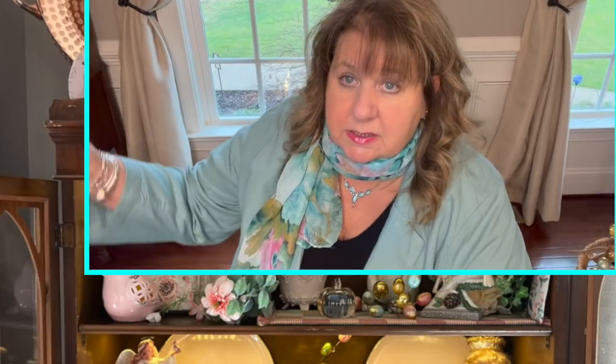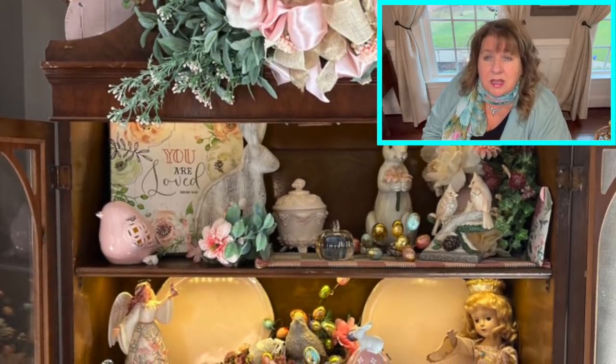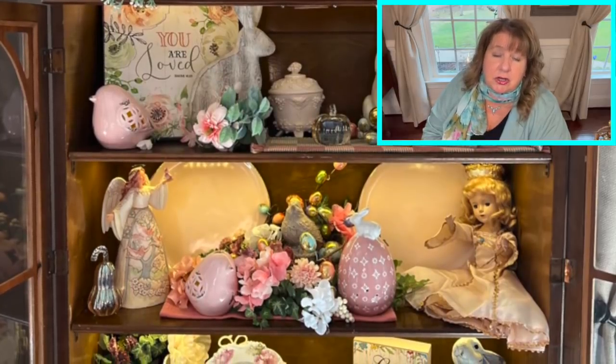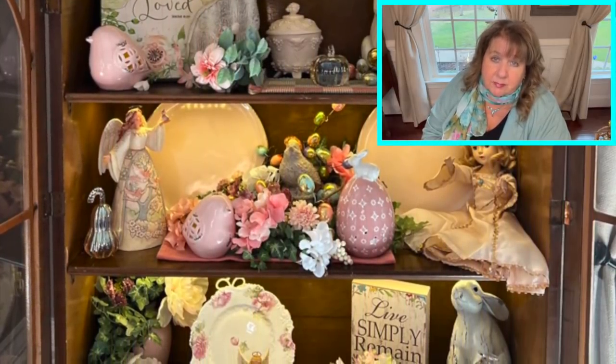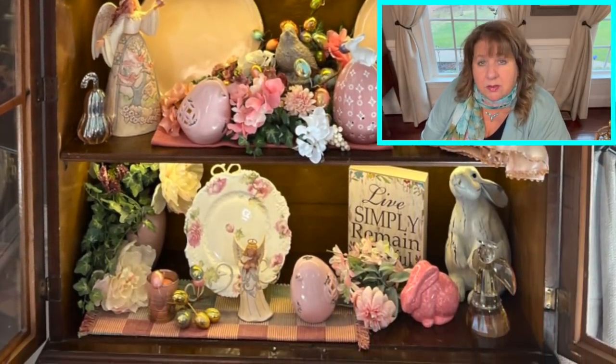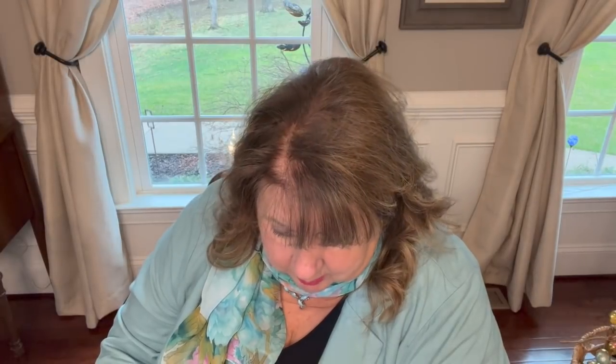Lynn Hampton asked where I got the pretty pink birds sitting in the hutch. I think I got them from either Christmas Tree Shops or Hobby Lobby, but honey, it's been years ago — at least three to four years. I infused pink into my Easter design one year and that's when I got those, around 2019. I haven't really been into stores much — I've been utilizing things I already have in my coffers, other than a few pieces.